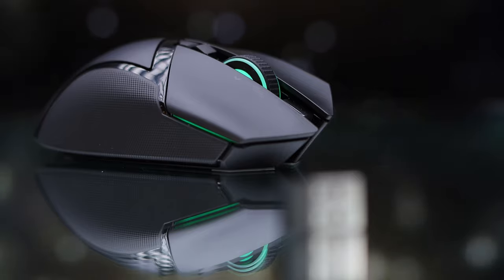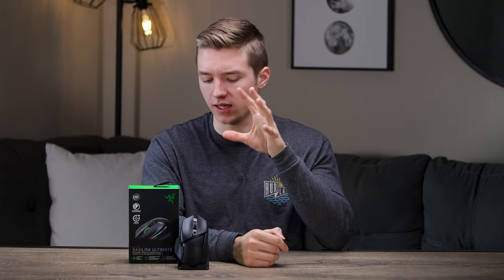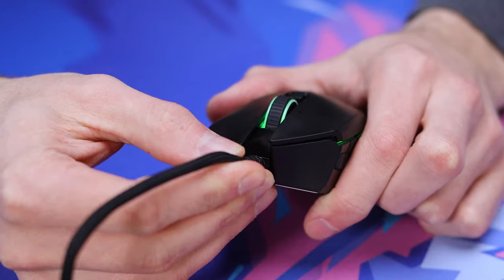Quickly touching on connectivity and battery life: you're only going to be able to use it wirelessly with the included dongle — there's no Bluetooth included, so if that's something you're looking for, you may need to look elsewhere. They are using their Hyperspeed 2.4 GHz wireless connection, which has been very spot on for me with no connection issues. As far as battery life, they advertise up to 100 hours, probably with RGB off, so you can expect maybe around 80 hours with lighting — which is still absolutely phenomenal. It'll last you probably around a week with a lot of gaming, and charging is simple with the micro USB cable or a charging dock.